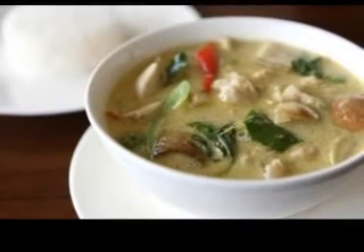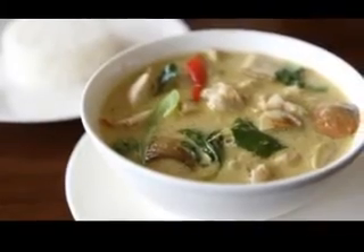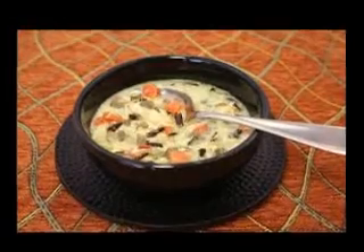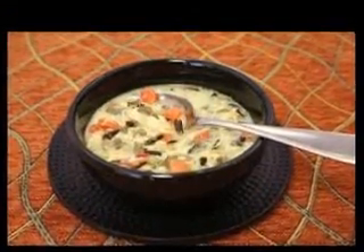Slowly simmering soup stock brings out all of the flavor from meat, fish, poultry, vegetables, herbs, and seasonings. In addition to these tasty ingredients, bones are perhaps one of the most important parts of making soup stock.